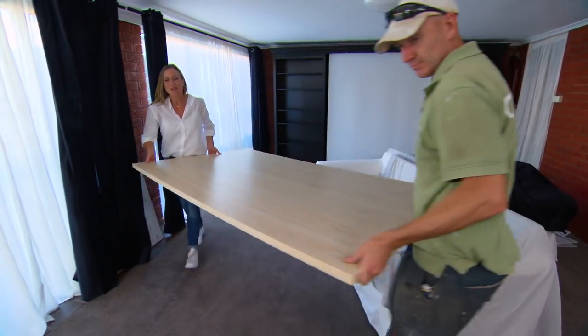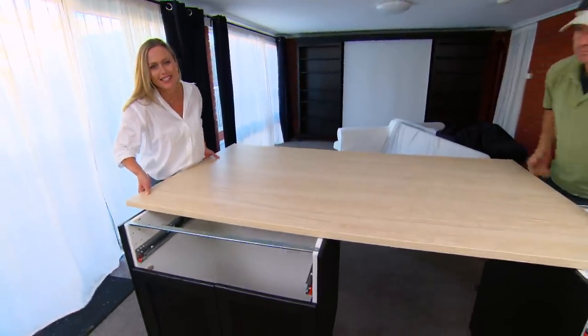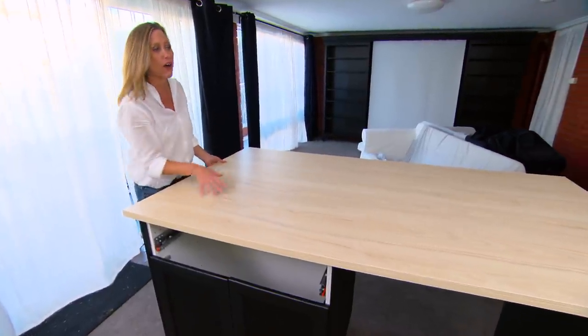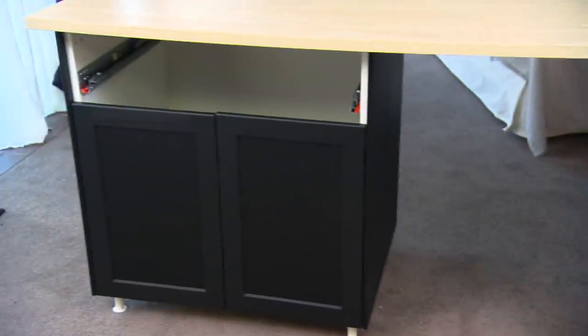For the base of the room divider, what we've used are two kitchen cabinets — funnily enough — but they make fantastic storage. So in this one, Jo's going to have her sewing machine and all the other bits and pieces she needs for her work at home. And on the other side, perfect for the printer and all of that palaver that was piled over there in the corner. This is a really fantastic multifunctional piece of furniture.